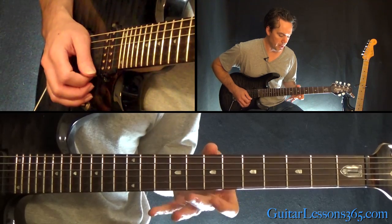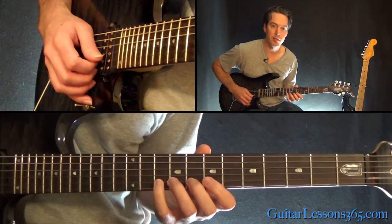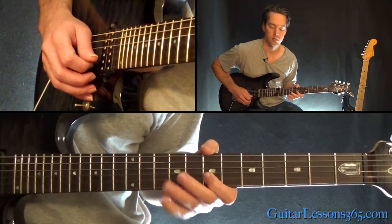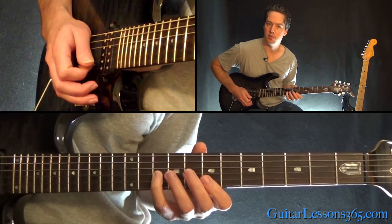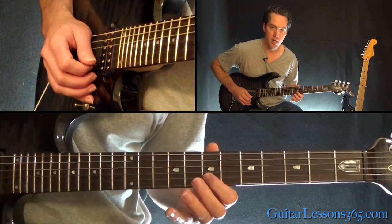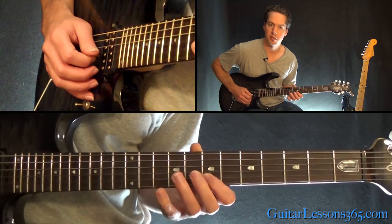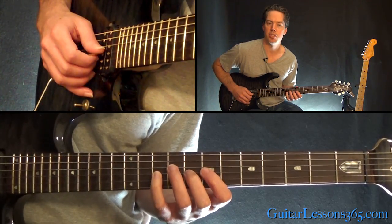From there we're going to go back to 7th fret on the high E, then pull off 10 to 7 twice on the B. Over to 10 on the G string, and then a quick little hammer pull — 7 to 8, pull back off to 7 on the B string. Then you're going to pull off 10, 8, 7 on the G.